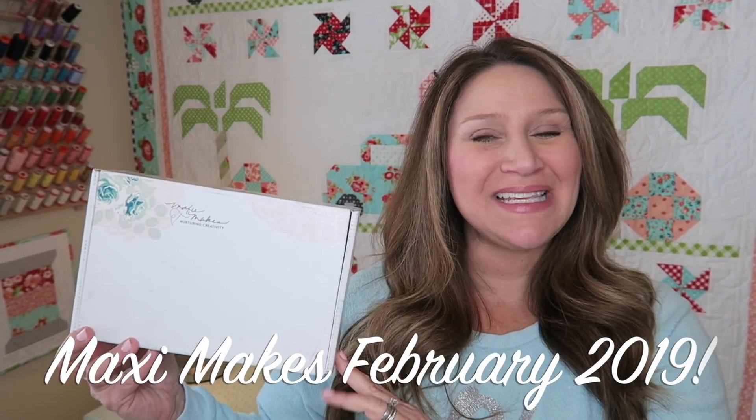Hey guys and welcome back to my channel. I'm Erica from Confessions of a Homeschooler and I have the February 2019 Maxi Makes box to unbox for you today. If you're unfamiliar with Maxi Makes, it's a monthly subscription box. Sewing and quilting notions, fabric, patterns, and all kinds of goodies come in here along with video tutorials, which is awesome. I find that with these boxes I'm always learning a new skill. I'll put links in the description box below where you can get this box.